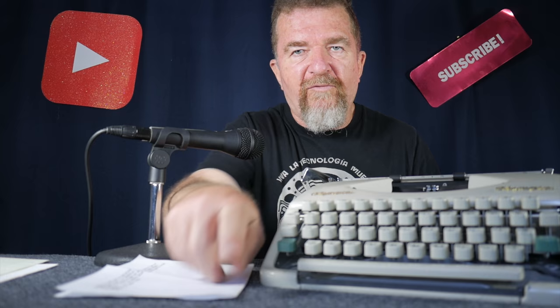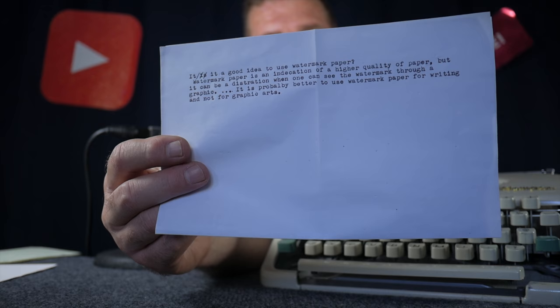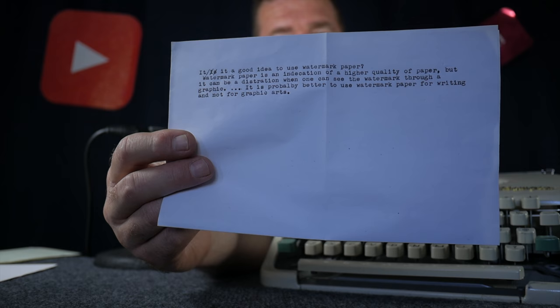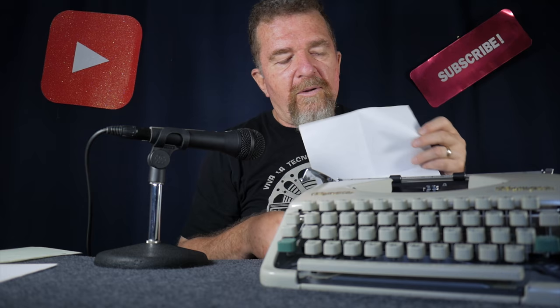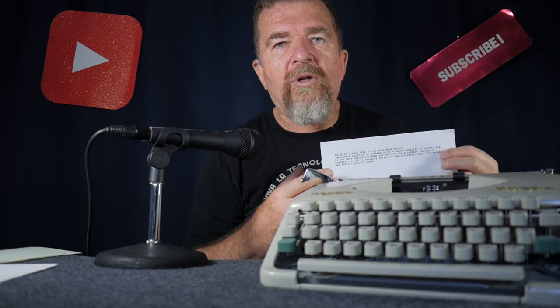My friend Kevin was thinking about last week's video and put his massive brain to work on the problem, coming up with a really cool extension of the idea. If you look at a standard line length for 8.5 inch wide paper using a pica size 10 character per inch machine, you'll have typical inch-wide margins — that's how wide a typical pica size line appears on a full width sheet. The problem is that even for pica size font, this is often too long a line and the characters are too small for a typecast blog to be readable on a mobile device.